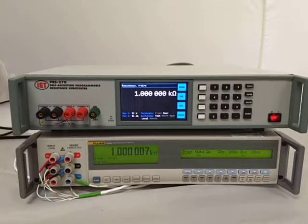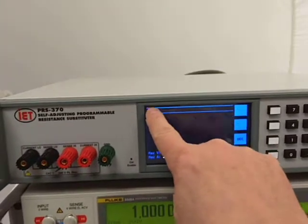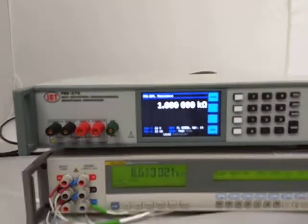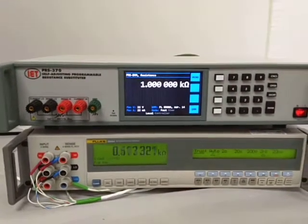The PRS370 actually has two modes. Right now it's just in a standard resistance mode. But all we have to do is reach up here, get down to the touch screen, turn it on, press enter. And in this case, we've entered into PRS DMM resistance mode.